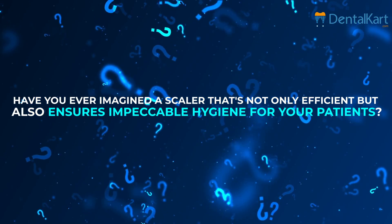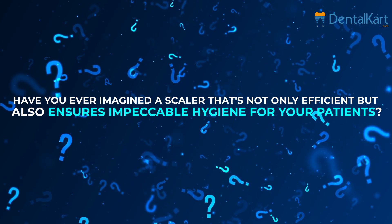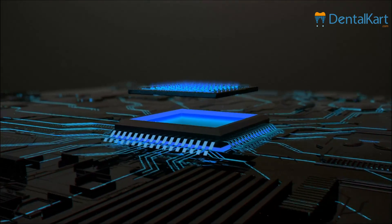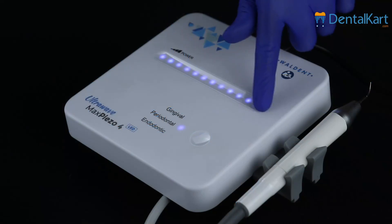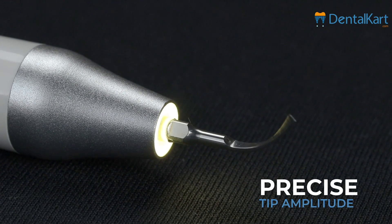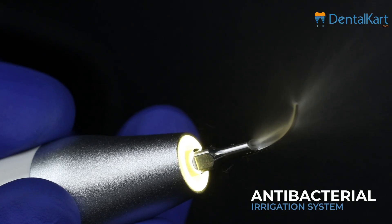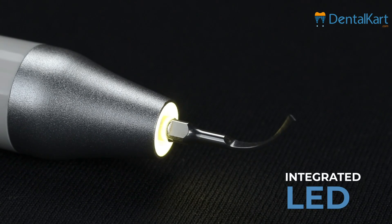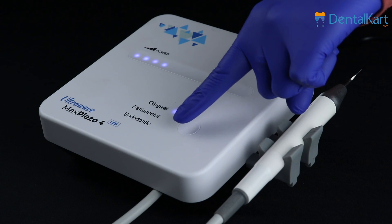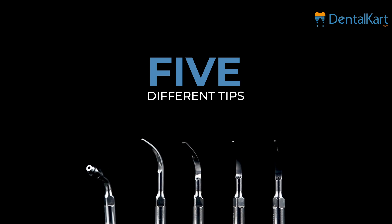Have you ever imagined a scaler that's not only efficient but also ensures impeccable hygiene for your patients? That's exactly what this scaler offers. It comes with a built-in microprocessing chip for intelligent power control, utilizes piezo-ceramic ultrasonic technology for precise tip amplitude, has an in-built irrigation system with antibacterial materials for optimal hygiene, and integrated LED for improved visibility during procedures. It comes with three modes: gingival, periodontal, and endodontic mode, and a tip set with five different tips.